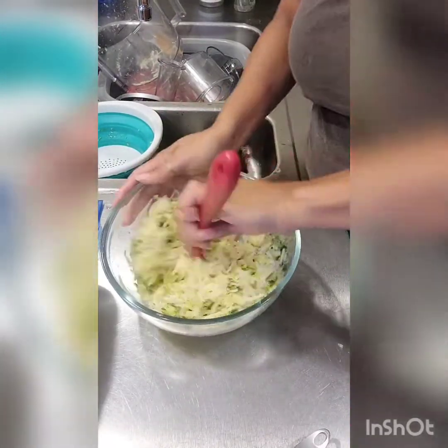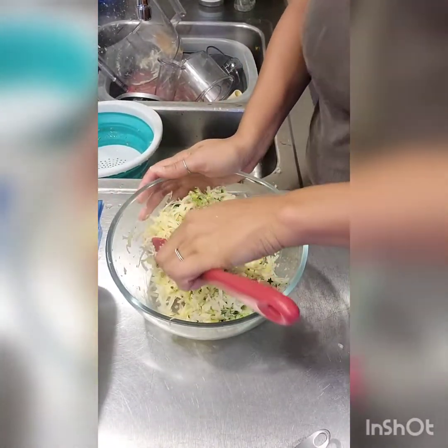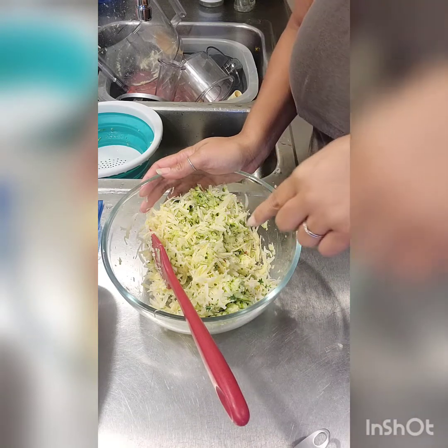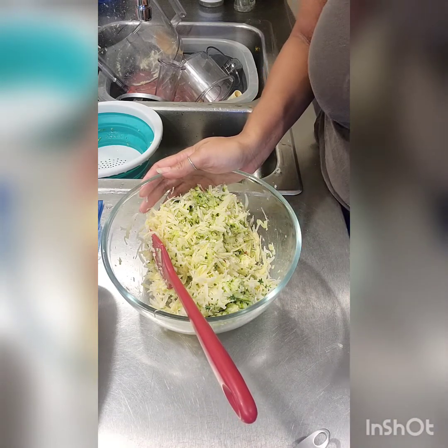I'm gonna mix this up, roll out the dough, and I'm waiting for the oven to finish preheating to 500. We're gonna hope it maintains its heat long enough to cook this before it shorts out, which is what normally happens when I get anywhere around 450 — my oven is not a fan and basically tells me this is Texas and it's too hot for all that.